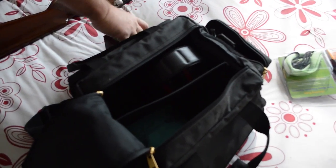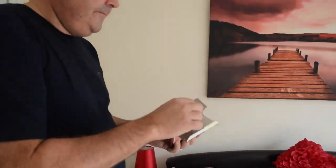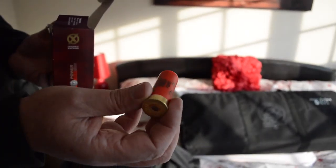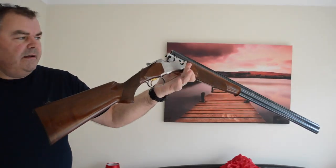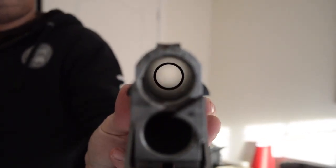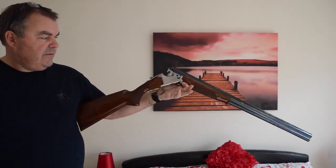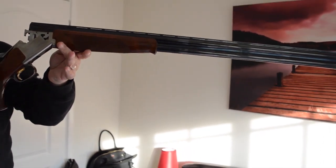Safety glasses, which are already in the bag, and we'll be shooting 12 bore, or 12 gauge as some people say. I have two shotguns. This one is an over-and-under shotgun, because you've got two barrels over and under. This one is a Browning 325, probably about 10 years old now, but quite a large shotgun.